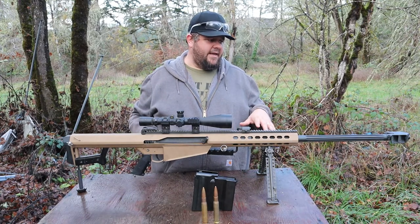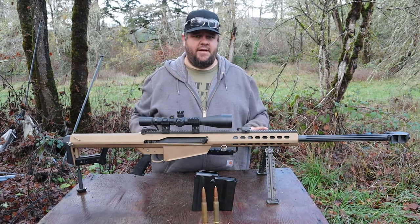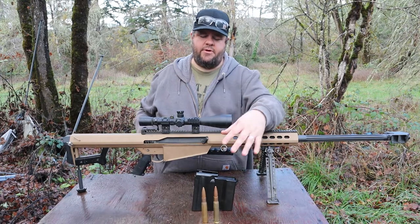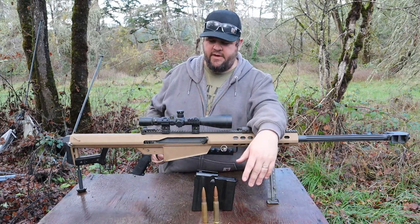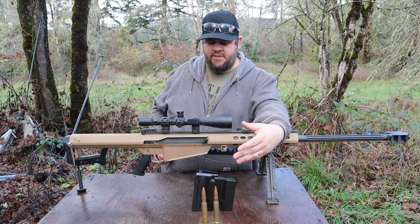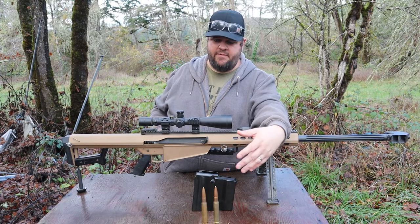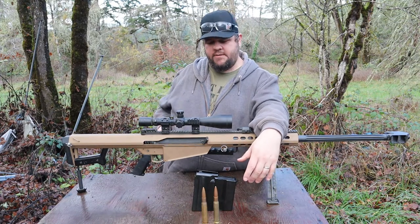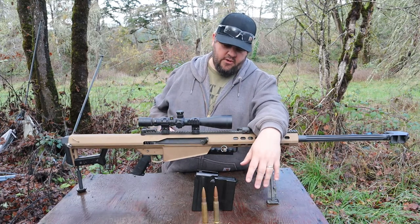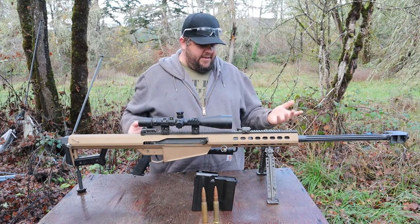So the amount of kinetic energy delivered by this round is many times greater than that of a .30-06, which is nothing to sneeze at. Everything that we're shooting today is just full metal jacket — very general target or shooting ammo. It's not some of the specialty ammo made for the .50 BMG. They make all kinds of crazy stuff: armor-piercing, incendiary, armor-piercing incendiary, tracer rounds — all kinds of crazy rounds for this gun. We're just shooting full metal jackets and seeing what we can do.